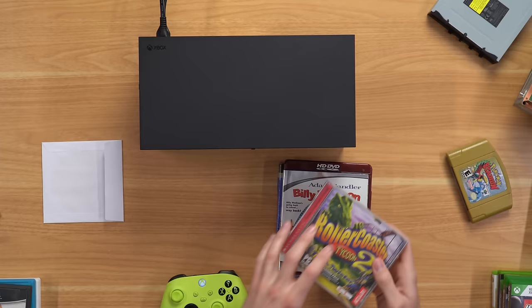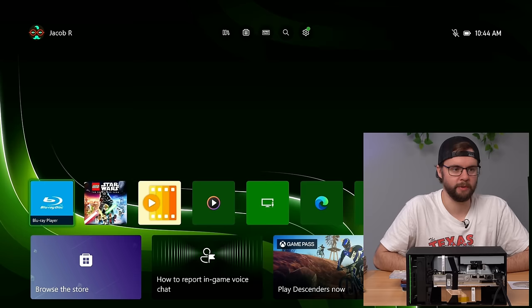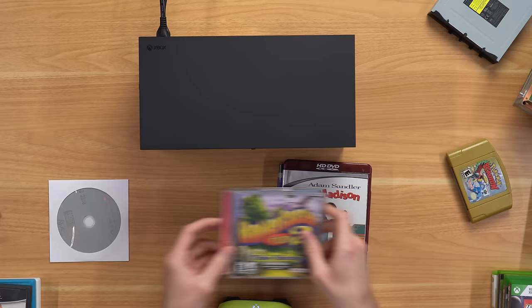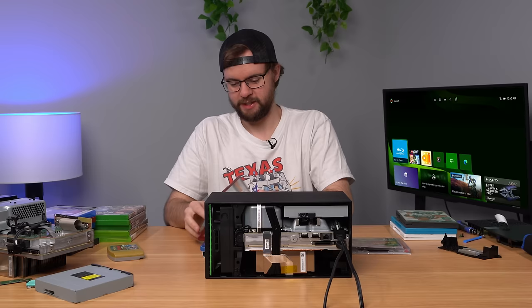Next up is Rollercoaster Tycoon 2 — branded as a Windows PC game, but the Xbox immediately recognizes it's not the right disc and gives the standard error. Then we try an Adam Sandler Billy Madison HD DVD — it just spins up and spins down repeatedly, no luck. It's kind of sad how HD DVD dropped off the face of the earth.